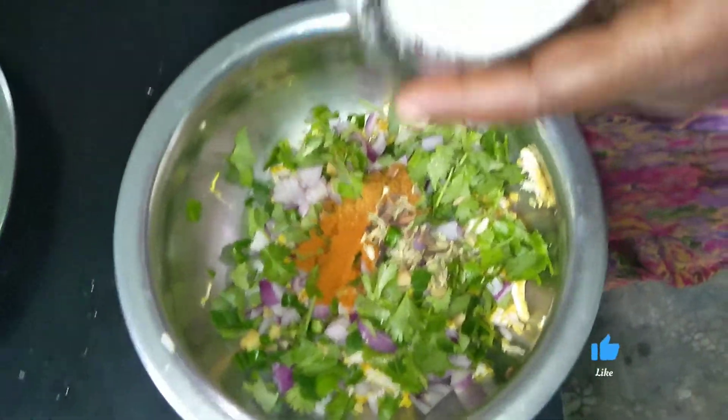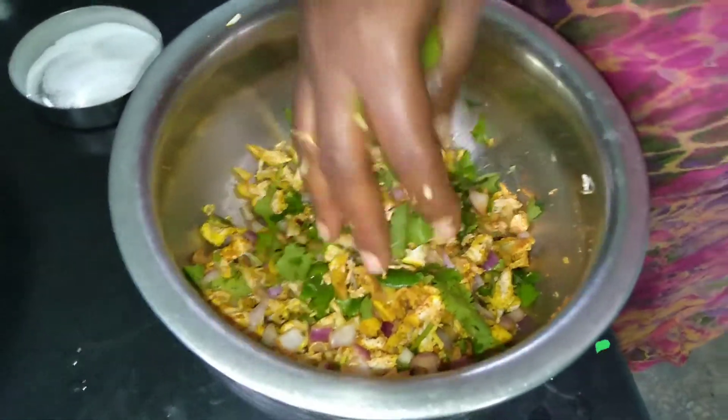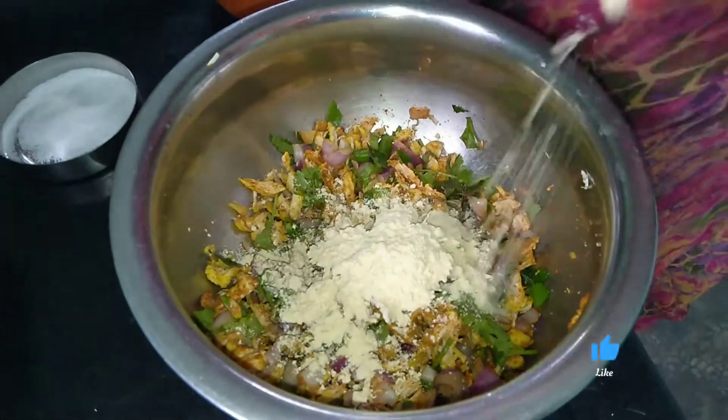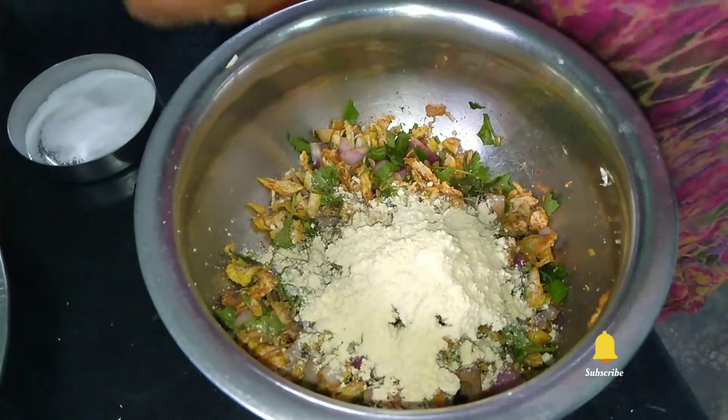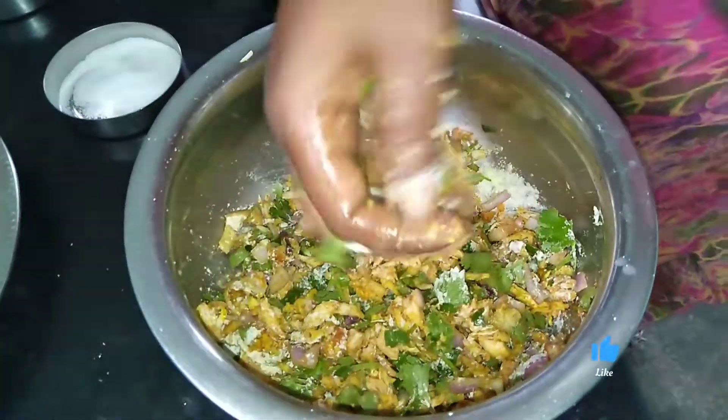We will cook the pot. We will cook the pot in 2 spoons. We will cook the pot in a little bit.